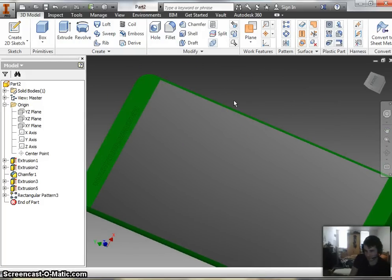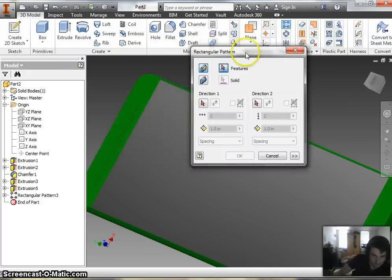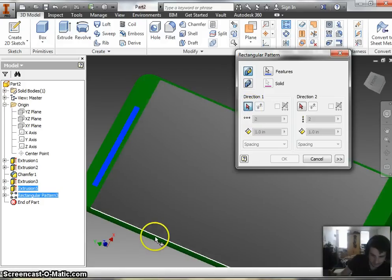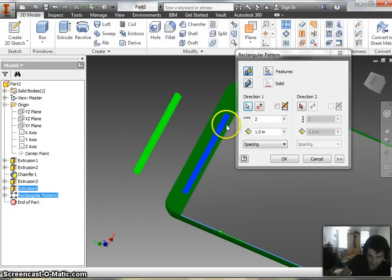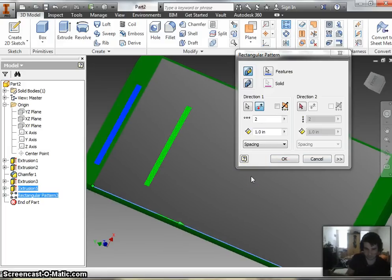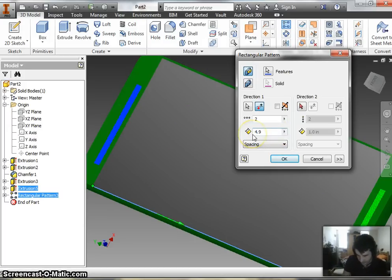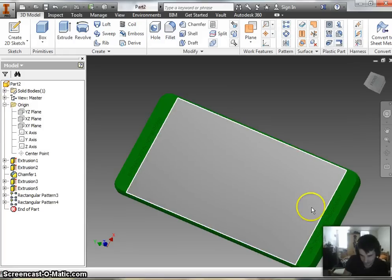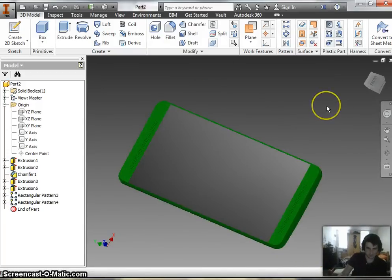Now I could go ahead and do that same routine — sketch, hole, pattern — but I'm lazy, so we're going to do a rectangular pattern on the last rectangular pattern we already did. The feature highlights both the extrusion and the rectangular pattern because they're linked together, so it will carry on both features. We only need it in one direction — the vertical direction. It's currently facing the opposite direction, so we flip it to point downward. Occurrences is two, and that's what we want since it counts the first one too. The spacing is roughly 4.9. That looks pretty good, so hit okay. Now it regenerates one down there too, and you've got both your speakers.